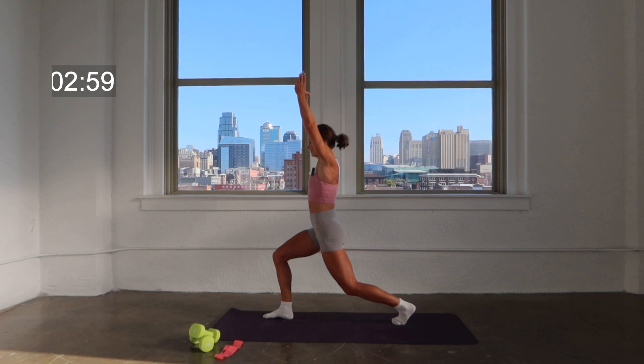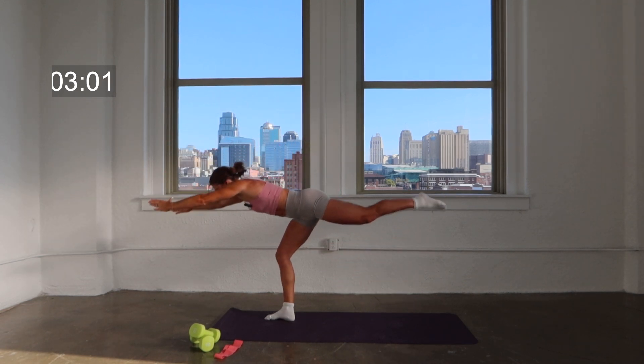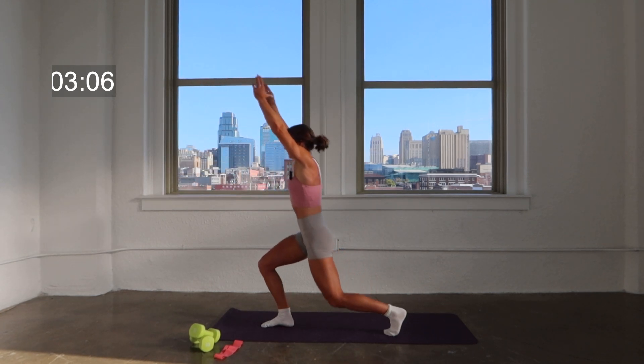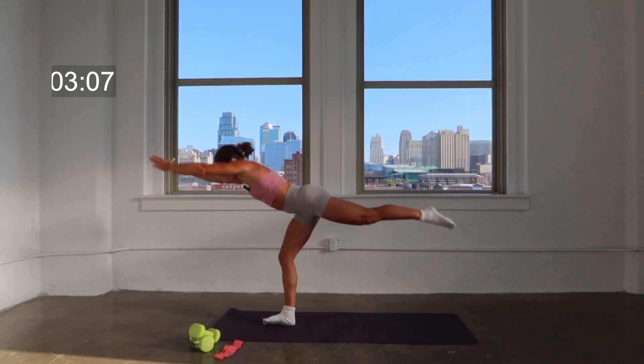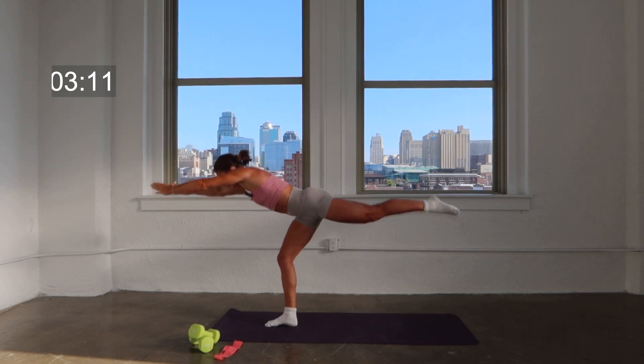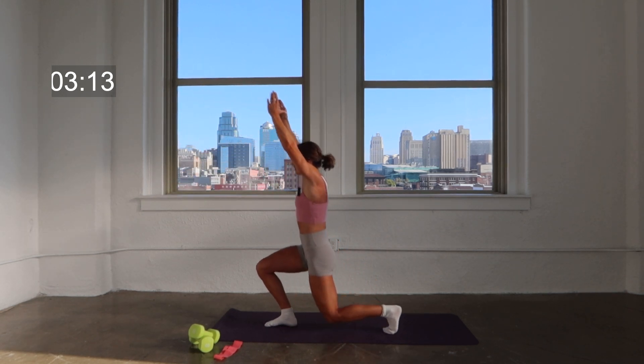Take it back to center. Pivot to the other side — lean, lift, two, lunge, two counts. Lean, lift, two counts, lunge, two counts. Keep that going, a few more — nice and slow, nice and controlled.